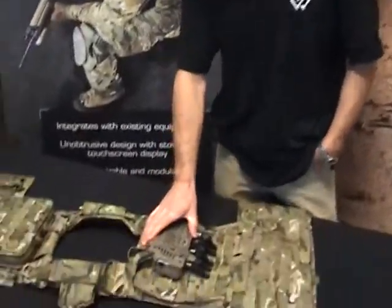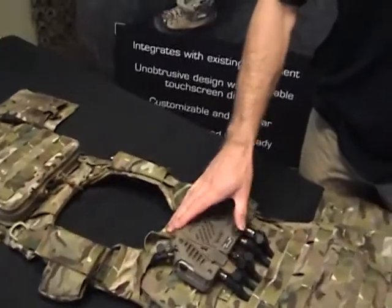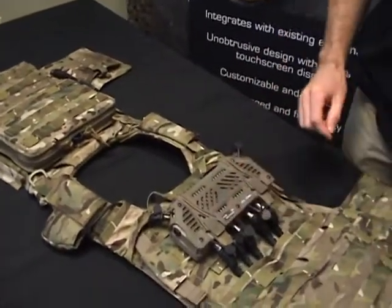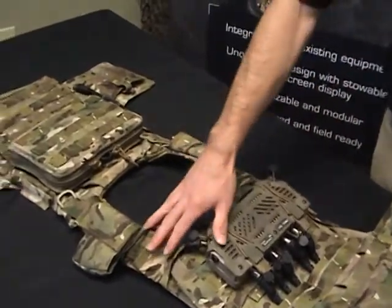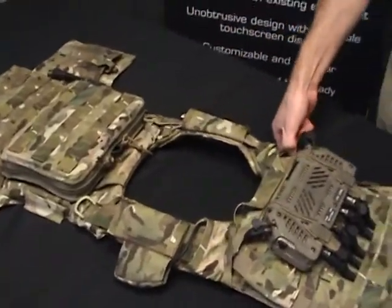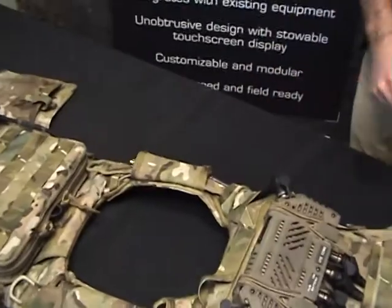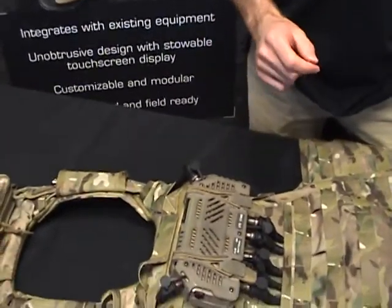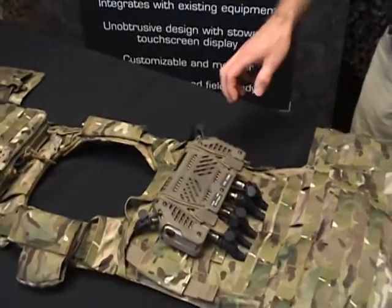So right here we have our TMC, and you can see right now it's all rigged up. We've actually got our cables already routed. We have our GPS over here. This is a mock-up of an HMD cable. So the first thing I'm going to do is tear this down and show you how the TMC actually goes on the back of the RBAV.